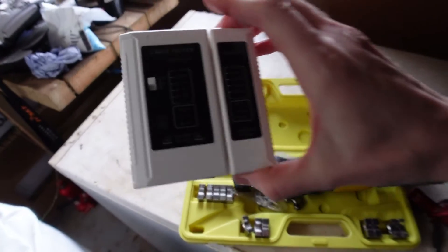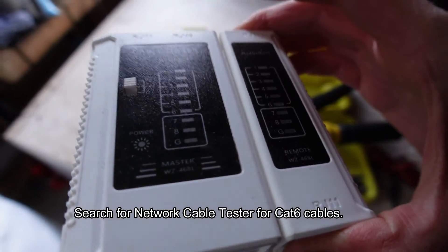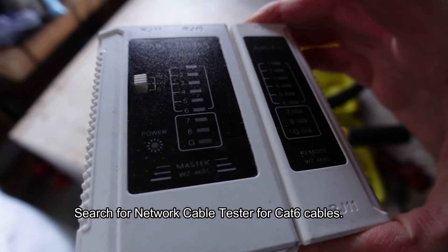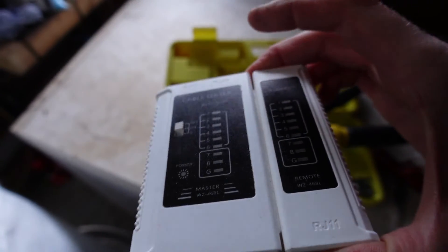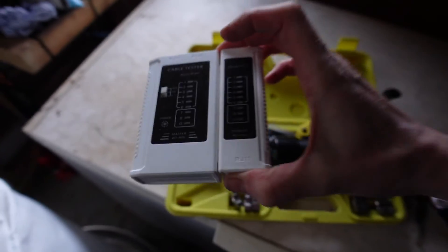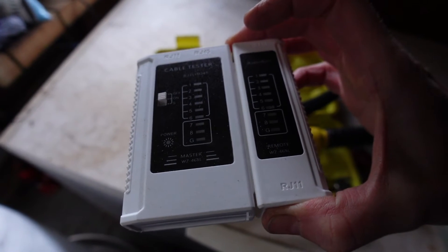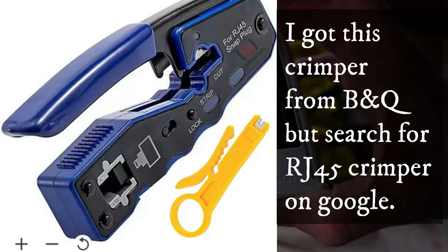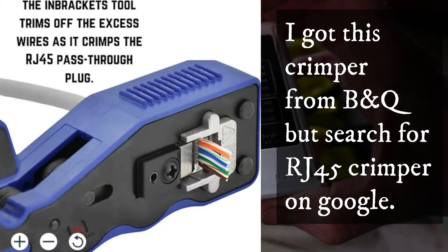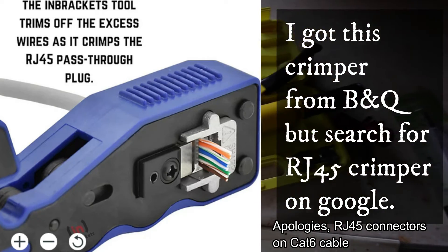You don't have to make up the communication cables yourself — you can buy them — but if you are going to make them yourself, a cable tester is a great little tool. The other thing I found very handy was a tool for stripping RJ45 cables, which came in very handy as well.